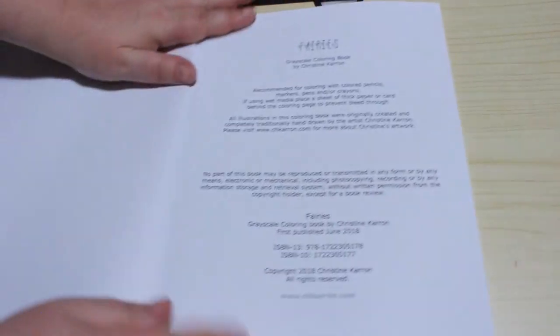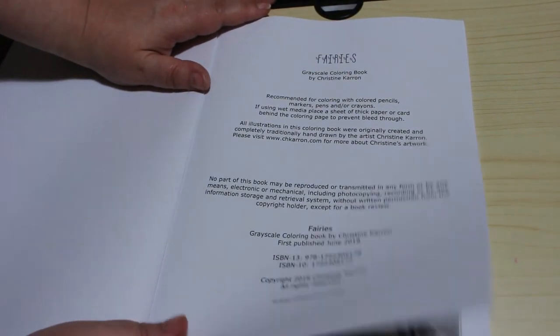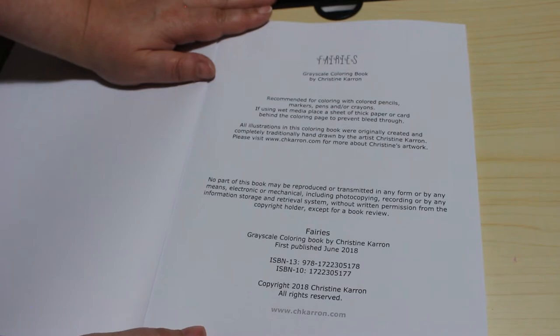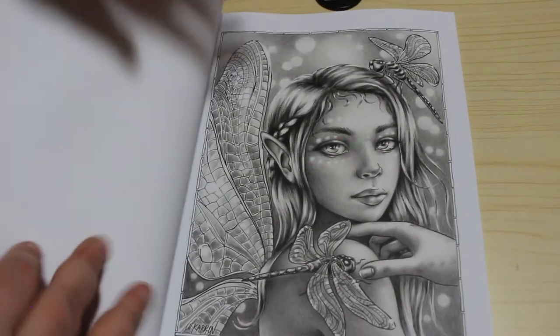So let's have a look. So coloured pencils, markers, pens and or crayons — whatever you want. It's quite thick paper, not too bad. First published in 2018, so it is quite an old one, and she has got a lot more out.